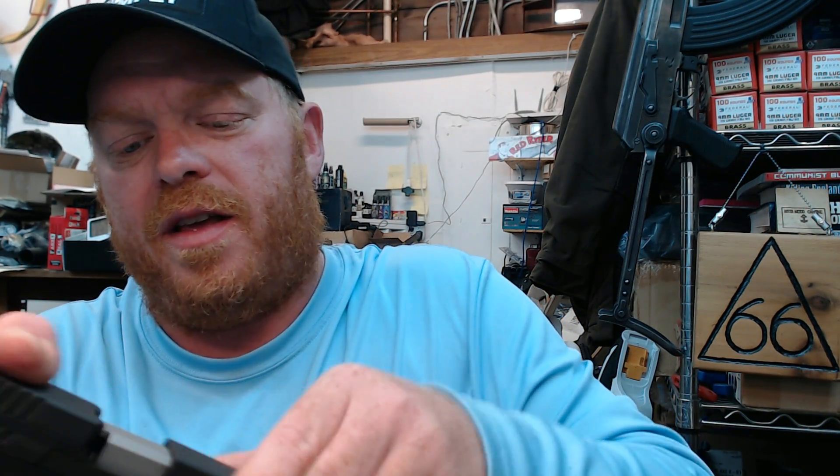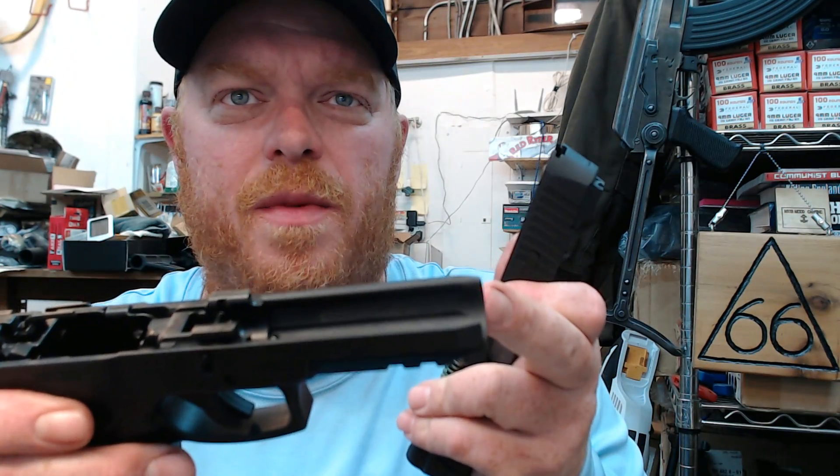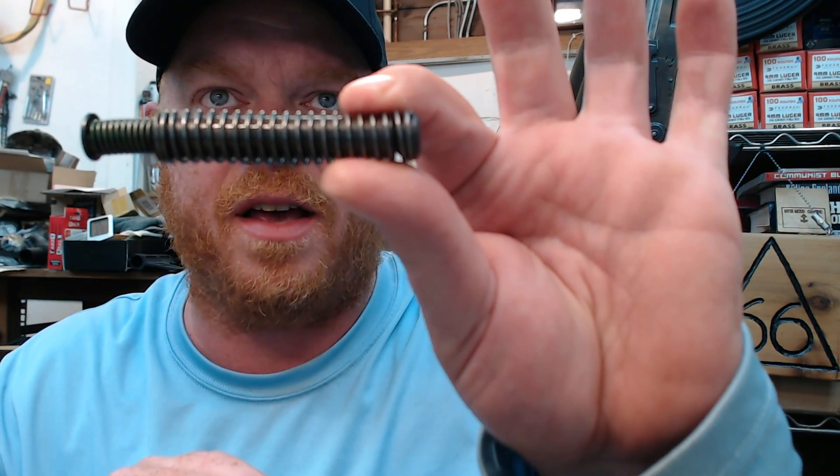The other question has to do with the internals of the gun, so I'm going to go ahead and take it apart real quick here. I'll do another video on how to clean this and going over some of the internals, but for this I don't want to keep this video too long. So the next question is this — the recoil and guide rod assembly. Is it polymer or is it steel?